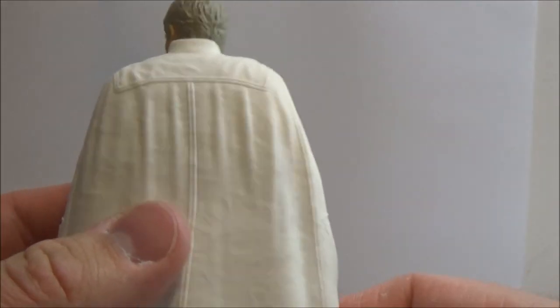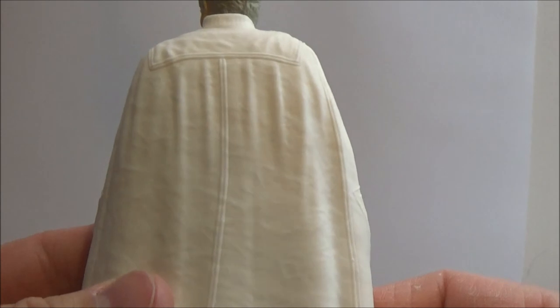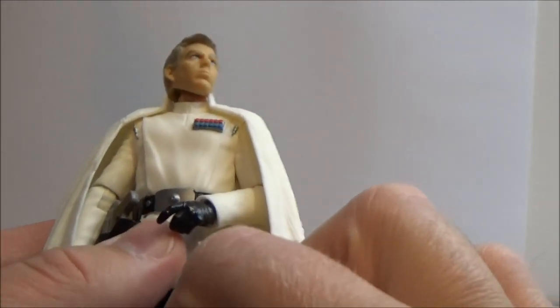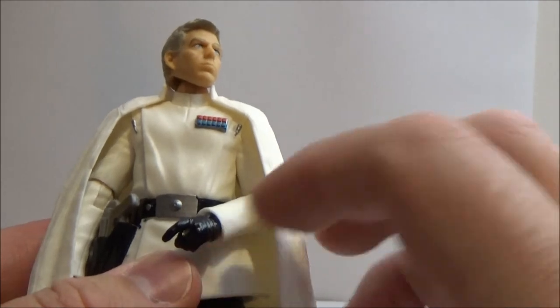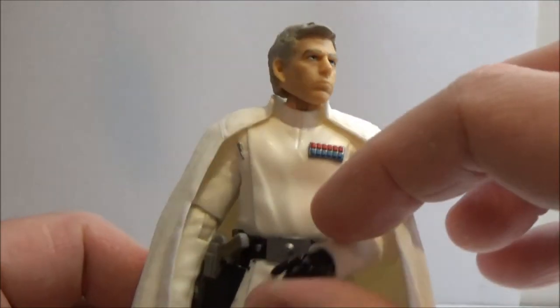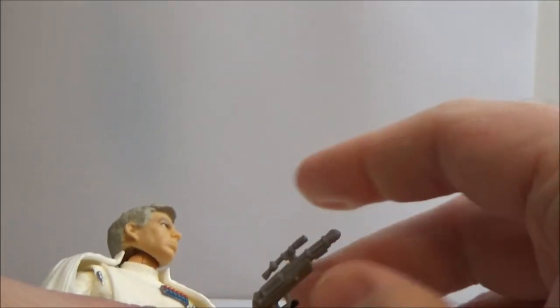Still a really good figure — he looks great. I've got a couple of Death Troopers that sit on either side of him. Still need to get the specialist. The blaster fits nicely in his gloved hand too, if I can get that trigger hand through there.